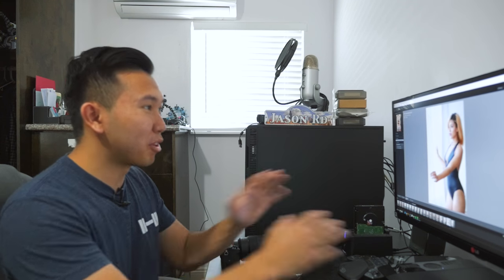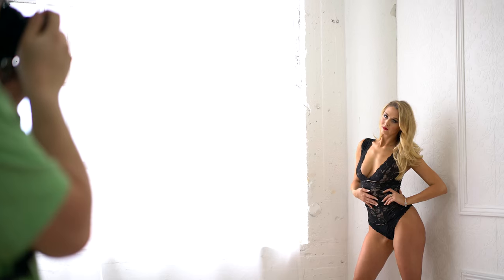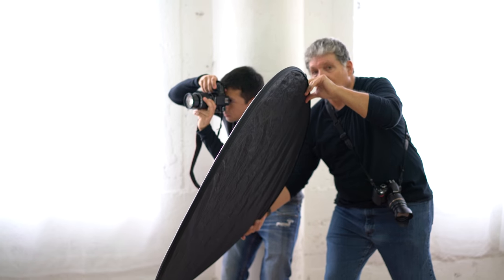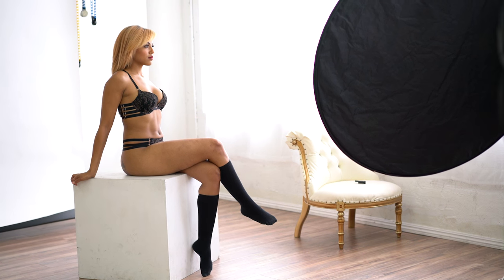This is going to be a very exciting episode because it's all about my first boudoir shoot. This is a lot different from anything I've done before. I've never shot boudoir models before and I think I kind of like it. So over the weekend I went to this meetup group where photographers pay an admission fee to use the studios to shoot models, and that day's particular theme was boudoir.